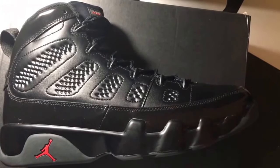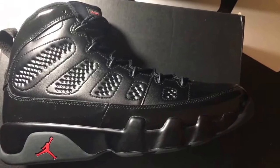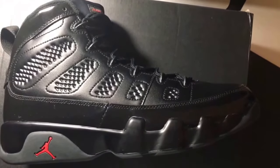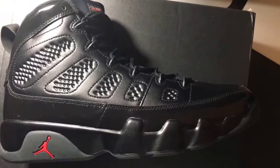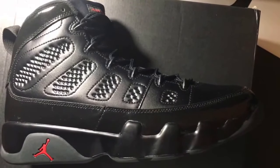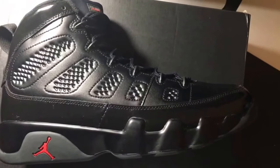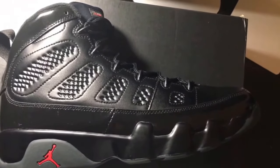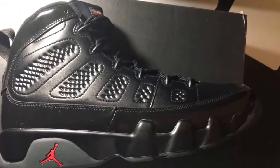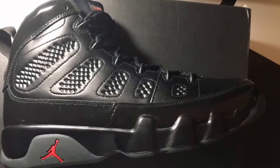The shoe was dope. This was originally a player exclusive for Eddie Jones — some of y'all might not know who that is, but he was a dope player back in the '90s. I actually liked Eddie Jones. I used to collect cards when I was younger and Eddie Jones was a cat I liked. I have a bunch of his cards in my collection. He played for the Lakers, then got traded to Miami, and I think he also played for the Mavericks.